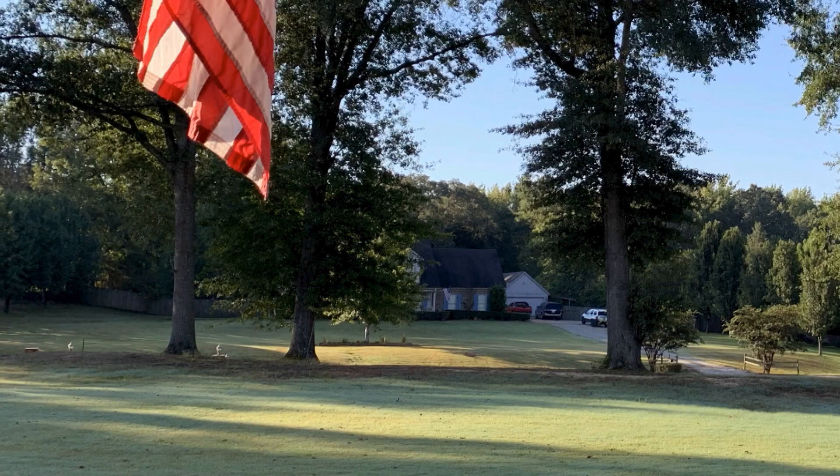We have beautiful mature trees in our front lawn, some type of oak, I think. A couple of them have a lot of small growth from the main trunk. Should we have these low branches trimmed? And this is Dorian from Lakeland, Tennessee.